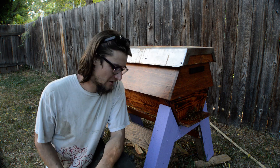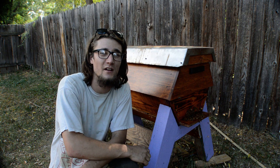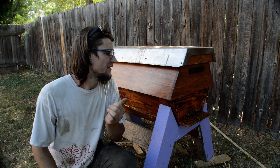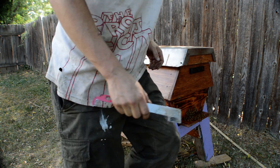Hey, what's up guys, this is Dylan. I've made two cathedral hive videos showing you the hives themselves, so I figured we'd open up the hive and do an inspection and show you guys the inside and how they're doing. This hive was established from a package of bees on April 22nd, so I'll take a peek and show you how they're doing.